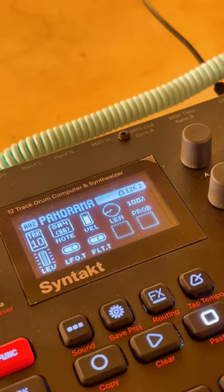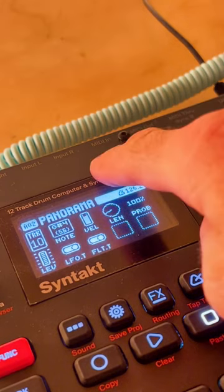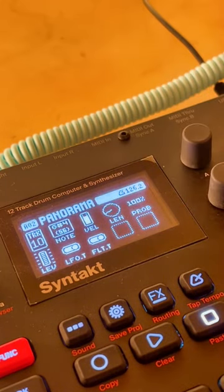You have to choose what's called the brain. In this case the Syntakt is sending MIDI information to the Monologue.